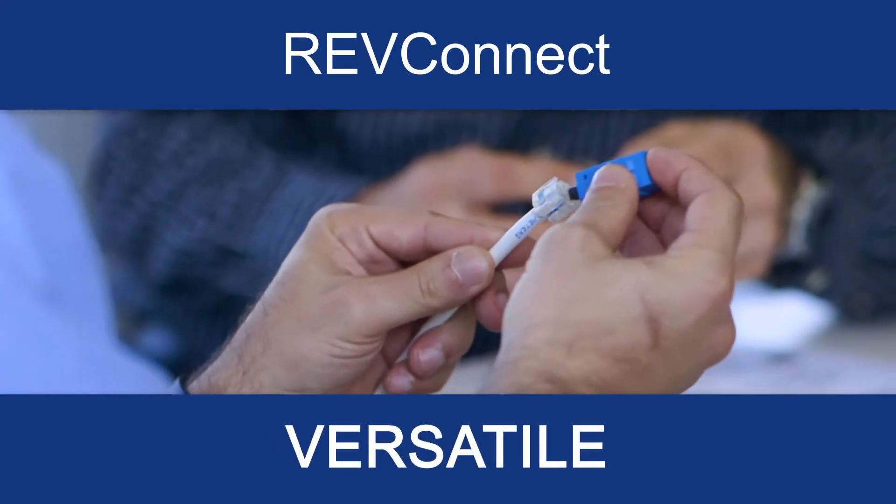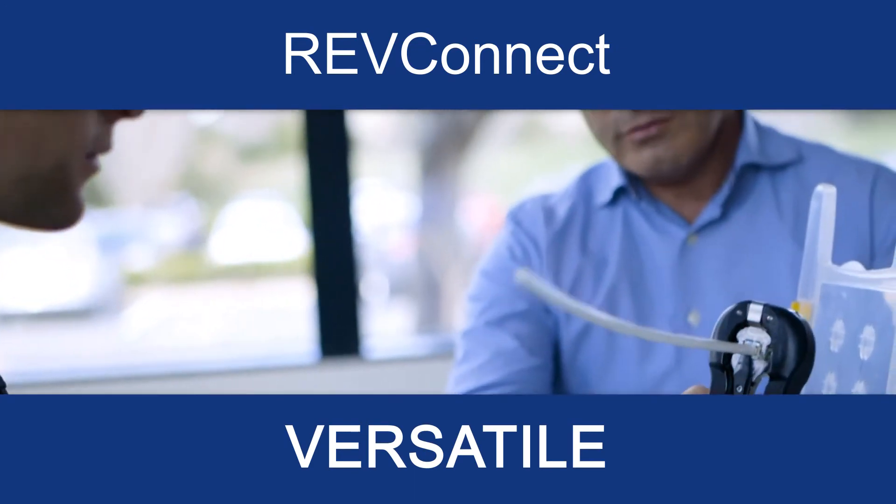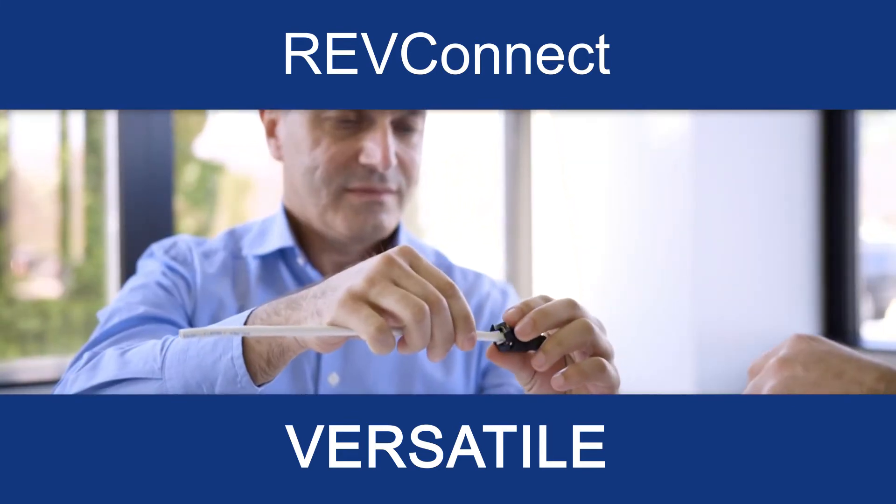V stands for versatile because one single core termination is all you need to learn in order to install eight different connectors, including RJ45 plugs.